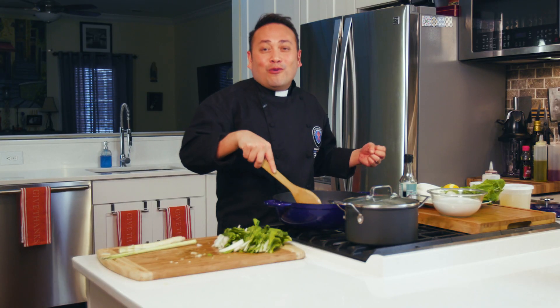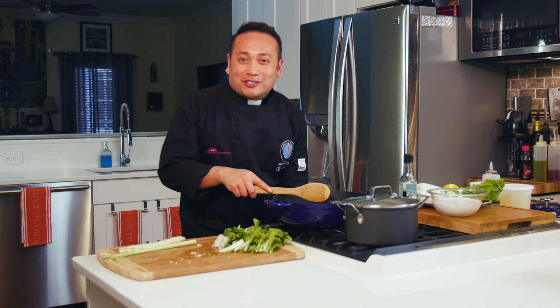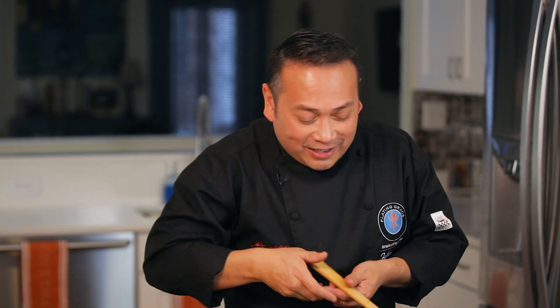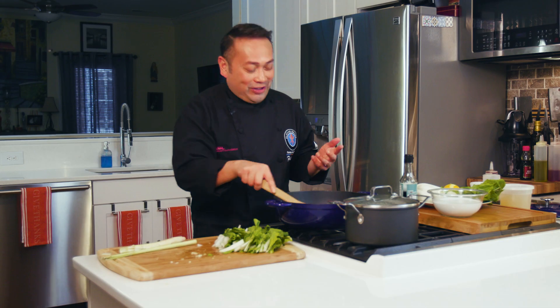In my home, as soon as we came home, the first thing we had to do was greet our parents with a sign of respect. It's called mano po — where you take the hand and ask for a blessing by putting it to your head. It's one of those things I was kind of embarrassed to do as a kid when my friends came over, but now I got to tell you, I love it.